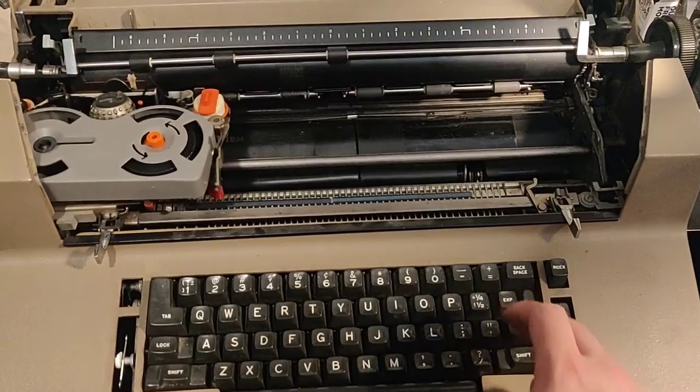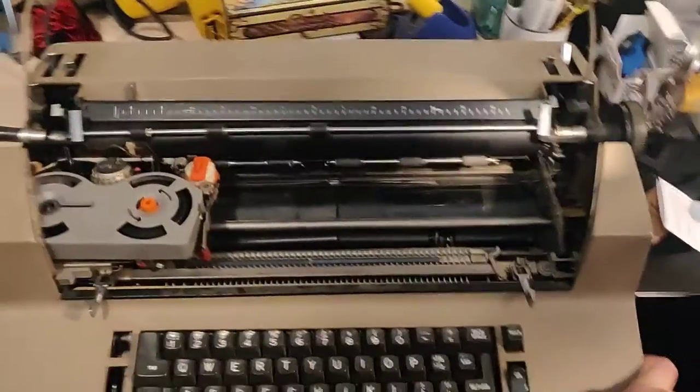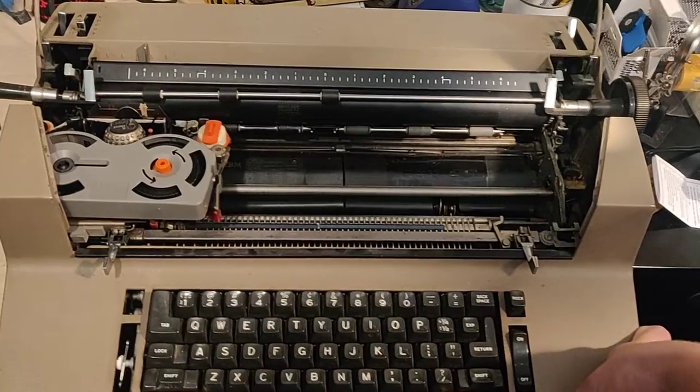Space bar sometimes gets sticky. This needs to work. Hopefully I can find somebody who can help me fix it, or just do it for me. That could be cool.